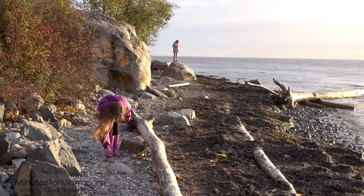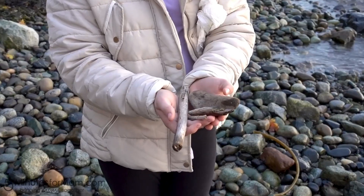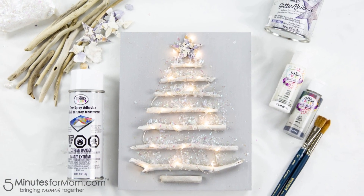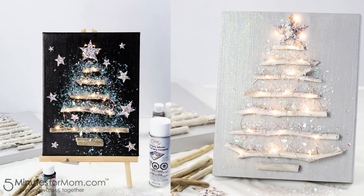We use driftwood collected from the beach, but if you don't have a beach nearby, you can use whatever sticks you have available, or you can even make your own driftwood. We actually have an upcoming tutorial on how to make your own driftwood. You can make your Christmas tree art big or small, hang it on your wall, or display it on an easel. Anything goes for this art project, so let your creative ideas flow.